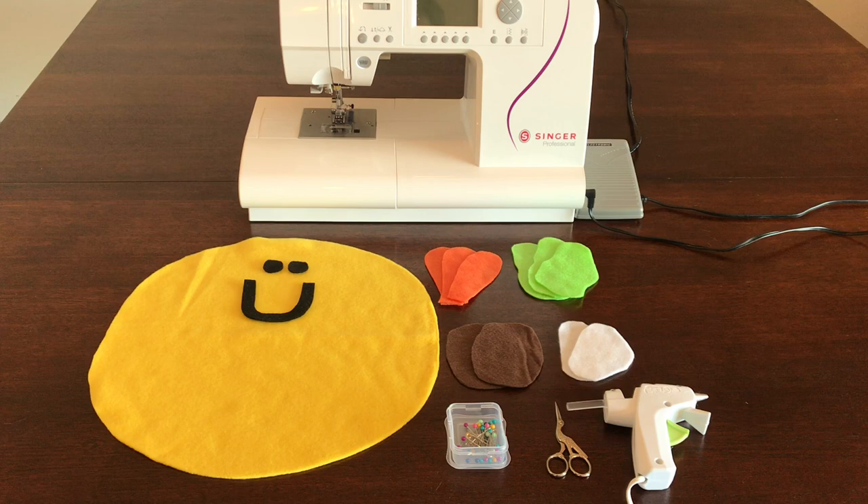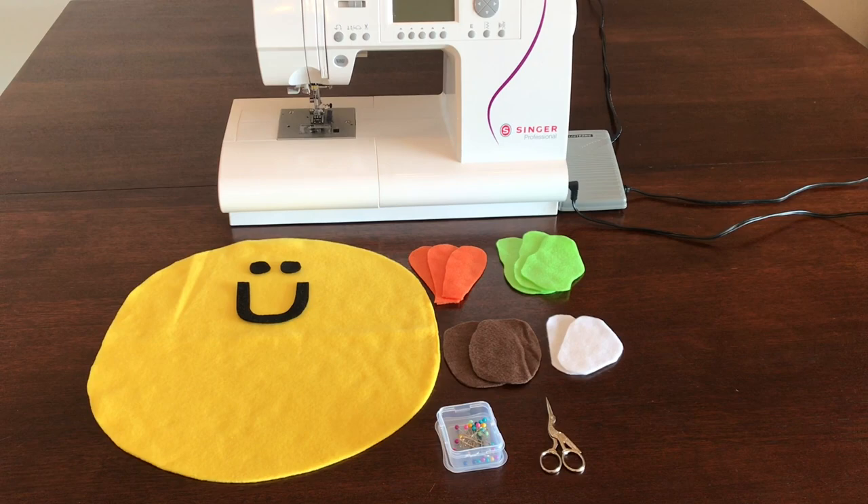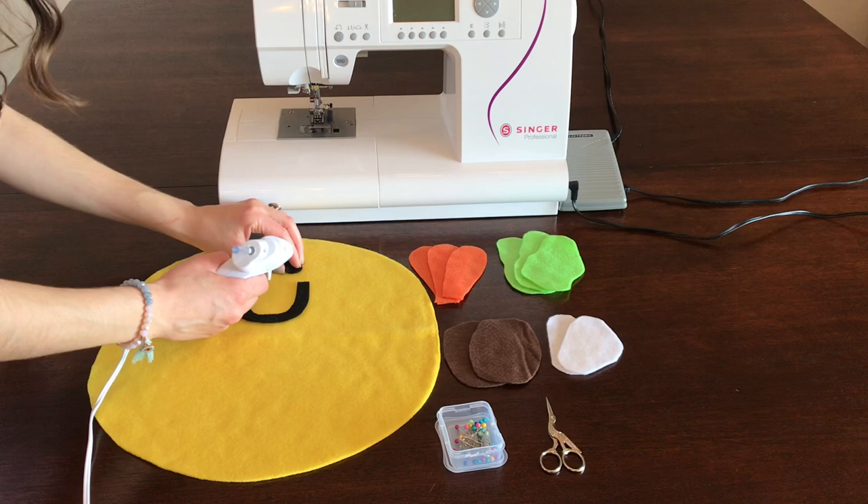You can use some black felt or fleece to create a cute little smiley face for your taco. You're going to need your pins, your scissors, a glue gun, and of course your sewing machine. Now let's get started!